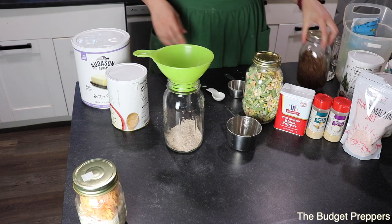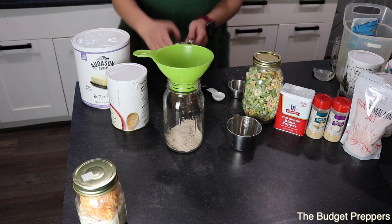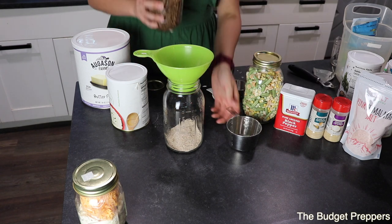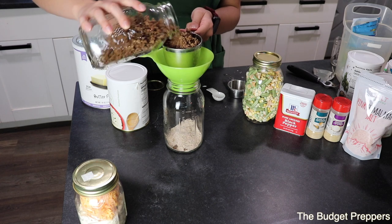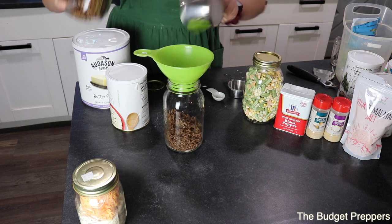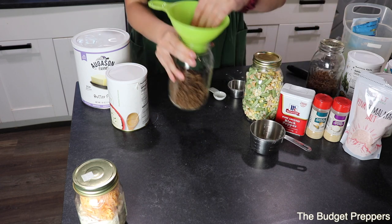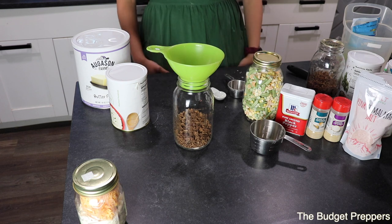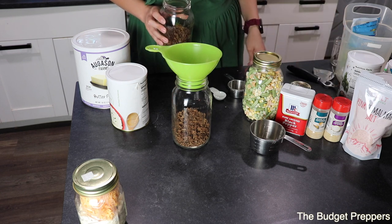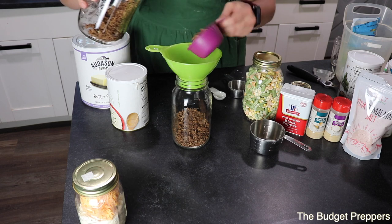Next I'm going to add in one and a half cups of my unflavored freeze-dried ground beef.